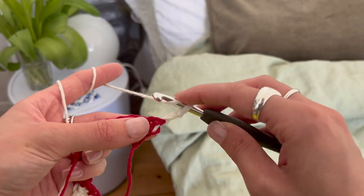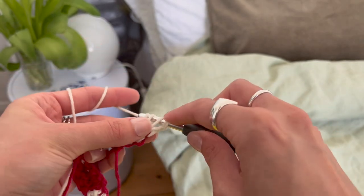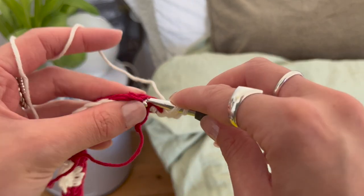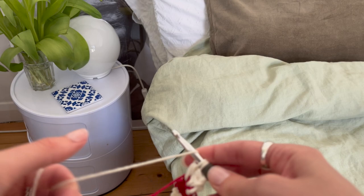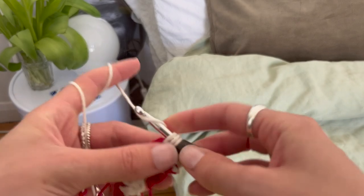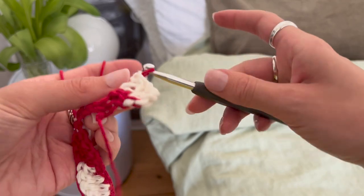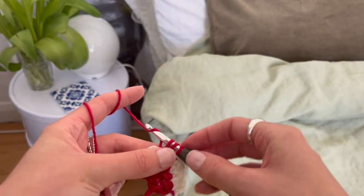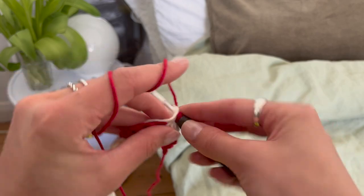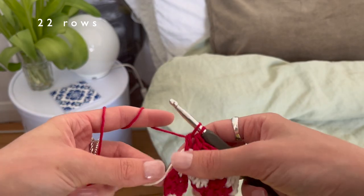Continue the pattern exactly the same as before - yarning over, putting into the first stitch so you've got the first two loops on there, pull through two, pull through two, then yarn over again. You're going to want to pull your work tight as you go. I'm keeping the yarn I'm working with parallel as I go just to make sure it's constantly there and easier to scoop. Once you get to the last double crochet introduce the second color again, pulling through, yarn over, pull through two, pull through two.